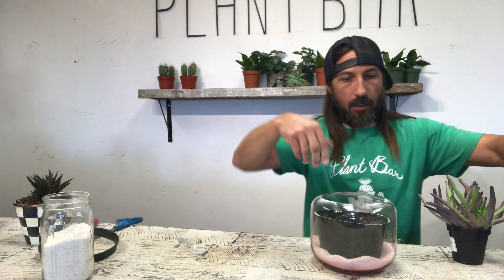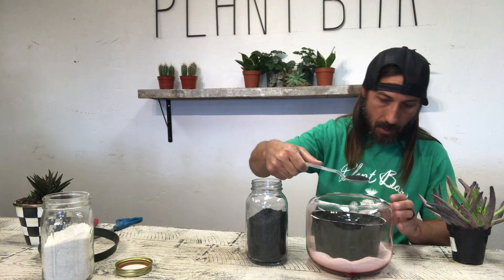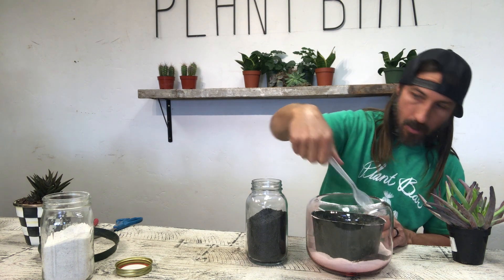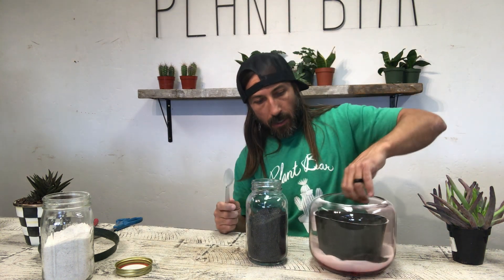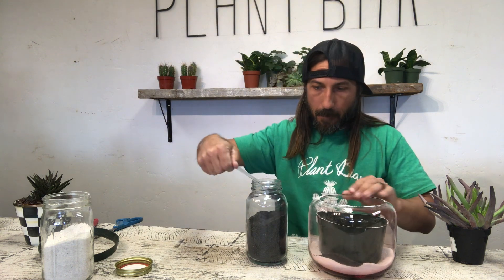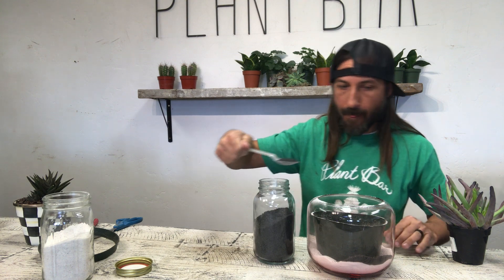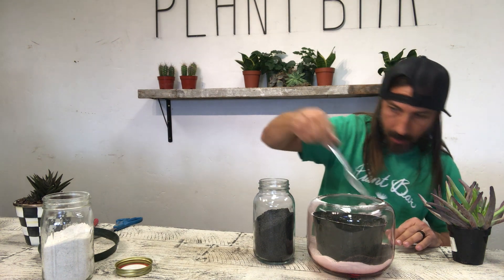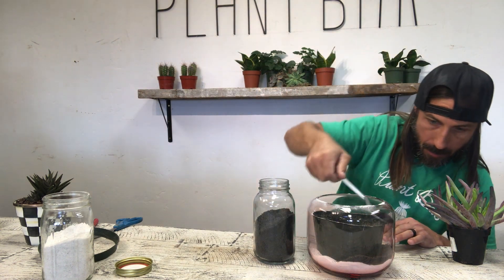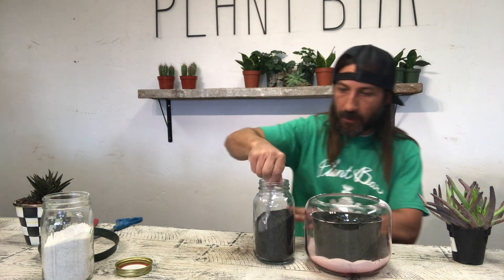You can use a screwdriver if you want to change up the way the sand looks down there, because you can't really get to it otherwise. Make sure we don't knock this guy out of the way — that would not be good. I'm loving how this is looking already; it's going to be a really cool piece.